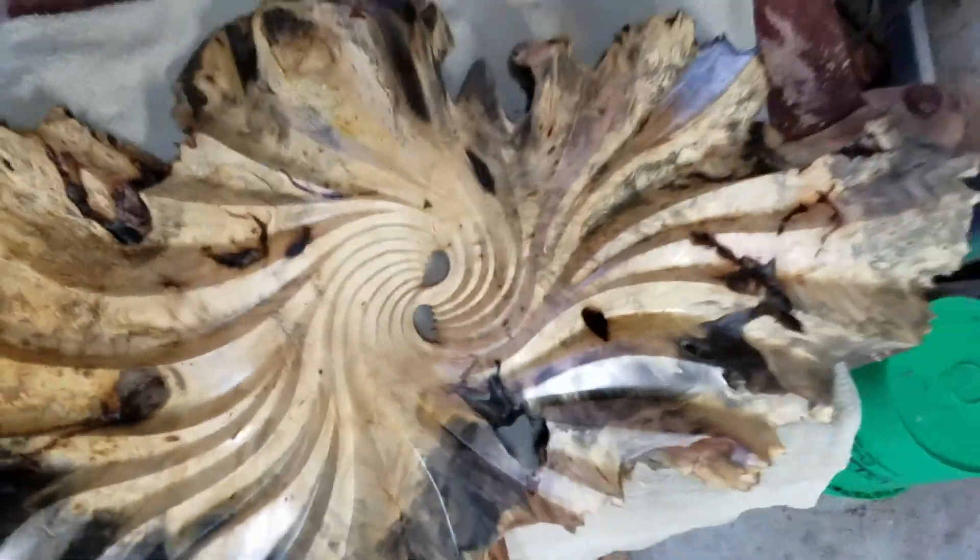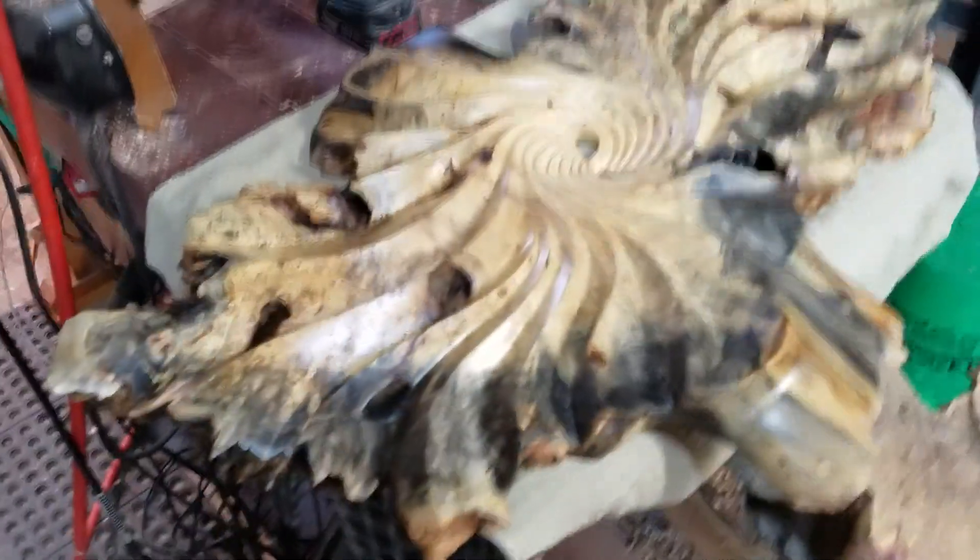I'm showing you these because they're not going to get photographed likely. I'm heading out tonight to Dallas — I've got two shows in a row, Dallas and Houston. This is Argentine camphor. Here's one for the wall.